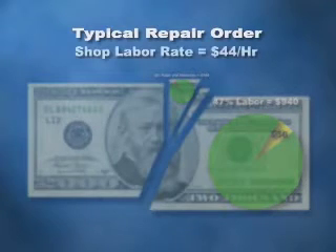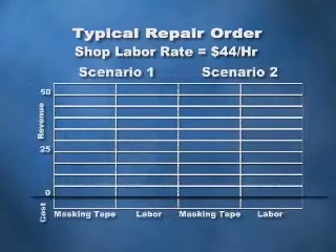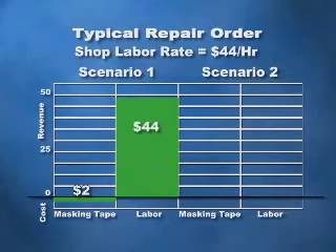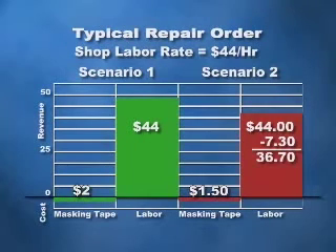Now, let's say your shop labor rate is $44 an hour, or $0.73 per minute. In scenario number one, you're using a $2 roll of masking tape on a job that takes one hour to mask. This means that while you're spending $2 on masking tape, you're receiving $44 gross revenue for labor. In scenario number two, you switch to a $1.50 roll of tape. However, its poorer performance requires extra labor time to apply and remove, sometimes even requiring rework. So in this case, the same job takes one hour and ten minutes, but you receive the same $44 in labor revenue. For the extra 10 minutes, you've lost $7.30 in additional labor revenue — time that could have been spent on another job.